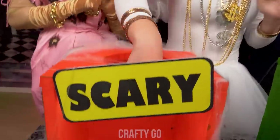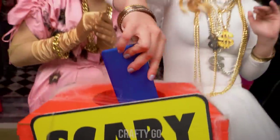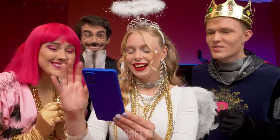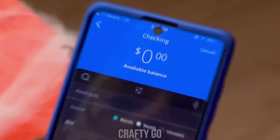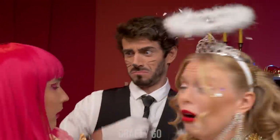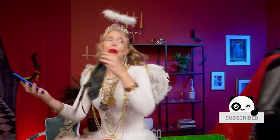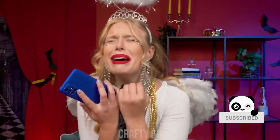Let's try the scary one! Doesn't feel too bad! It's just a phone! Wait a minute… An empty bank account?! No! This cannot be true! Don't leave me! OMG, I cannot believe that!